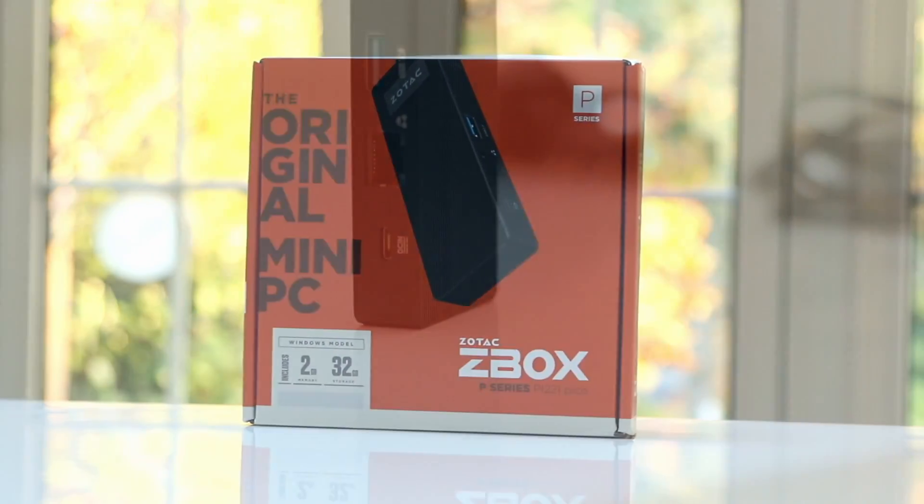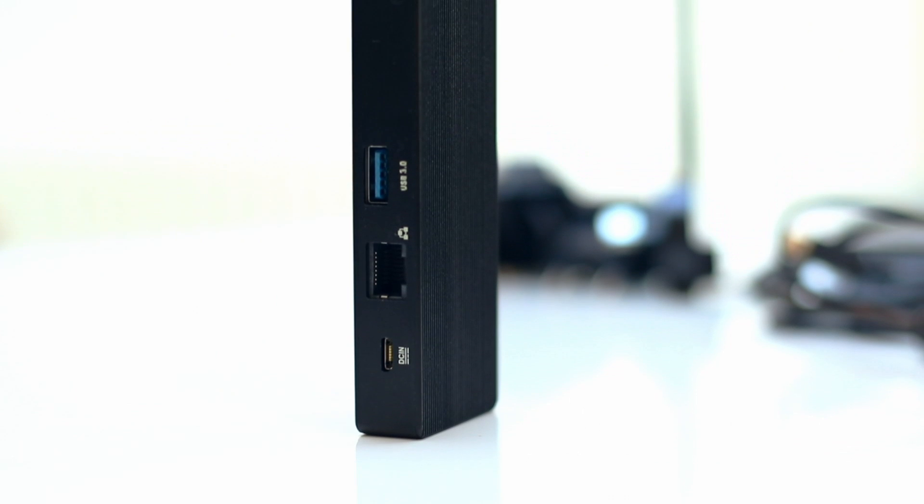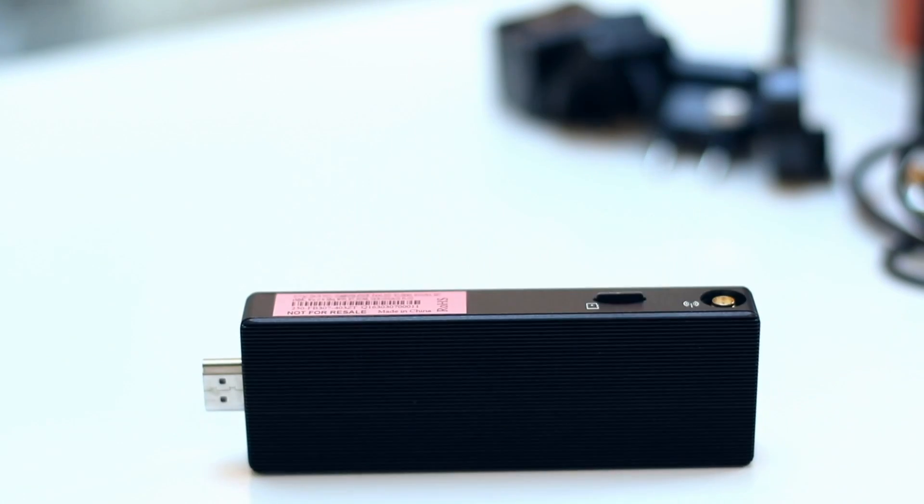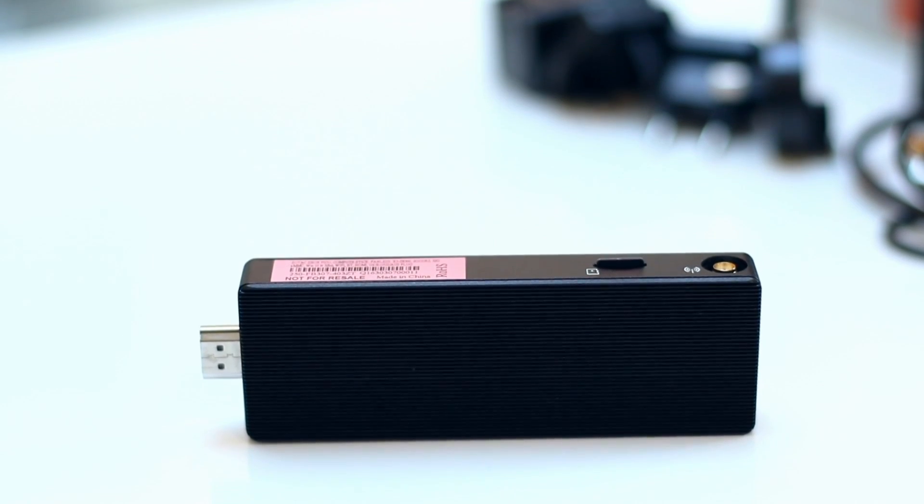Welcome back to another video, this time looking at Chromeboxes. A few weeks ago I tested a Zotac mini PC — around the size of a USB stick — that connected over HDMI to any monitor or TV and turned it into a fully fledged Windows PC. It was really impressive, but it didn't have enough power to actually be useful for day-to-day use.